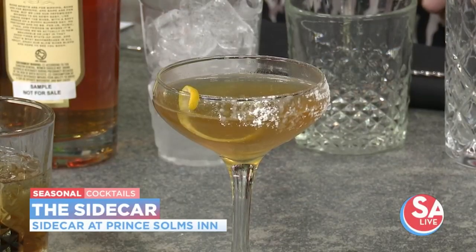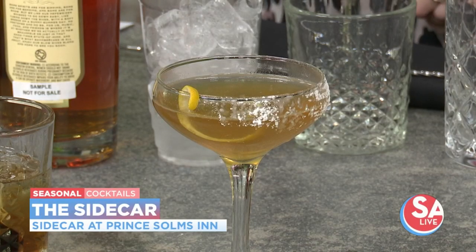We're zhuzhing up the show. Welcome, and thanks for having me today. We're going to make a sidecar — the namesake of the bar. It's a good staple, a nice way to start any dinner party, kind of a harken back to an older time.